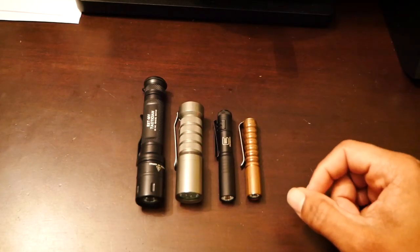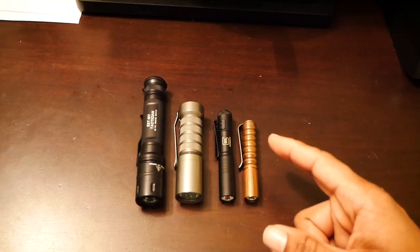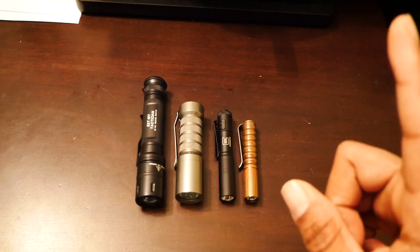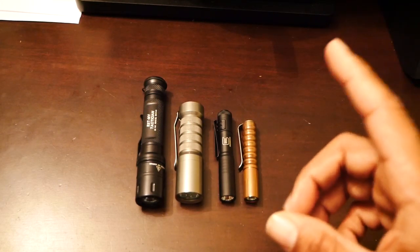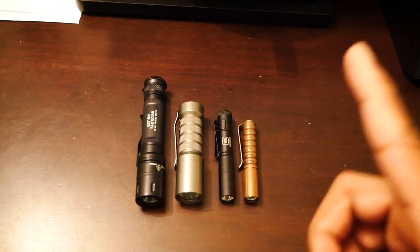I brought out some of my other lights here to kind of compare it to. As I do a follow-up, I'm going to link the original video up above in a tag. If you want to see more specs, the packaging, my initial thoughts, anything like that on this light, check back here in the tag up top.